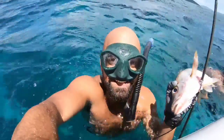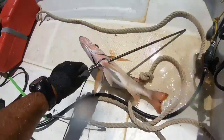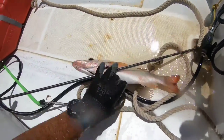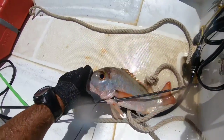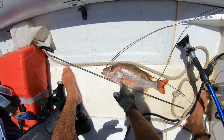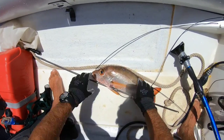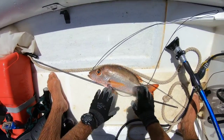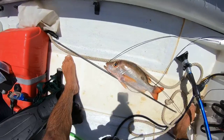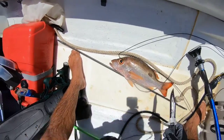Alright guys, time to get this fish back in the dinghy. Look at that guy — beautiful mutton snapper, one of the tastiest fish down here. You can see the black spot there, that's how you identify him. I got a gut shot which isn't great — you want to go for the head — and this guy's still alive, so I'm gonna put him out of his misery, just knife him right through the brain as quickly as possible.